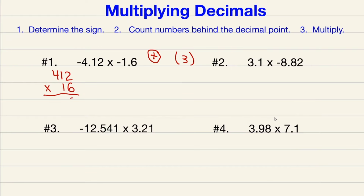2 times 6 is 12, carry the 1. 6 times 1 is 6 plus 1 is 7, and 6 times 4 is 24. Move down to the next line and add a zero. 1 times 2 is 2, 1 times 1 is 1, 1 times 4 is 4. Now adding: 2 plus 0 is 2, 7 plus 2 is 9, 4 plus 1 is 5, 2 plus 4 is 6. The 3 in parentheses tells us three numbers behind the decimal point — so the decimal goes in front of those three numbers, giving us 6.592.